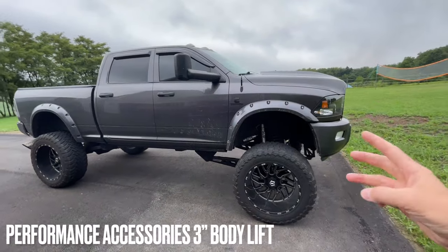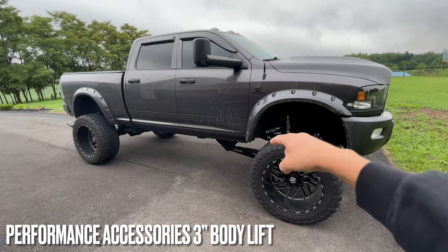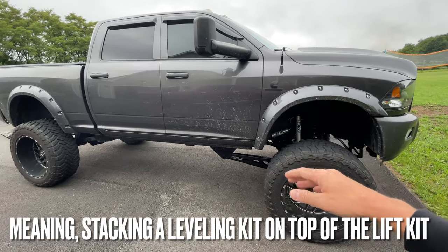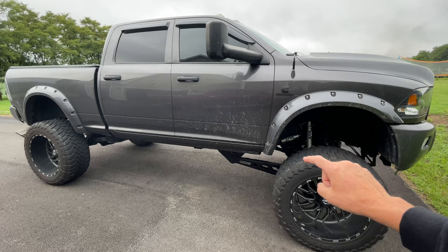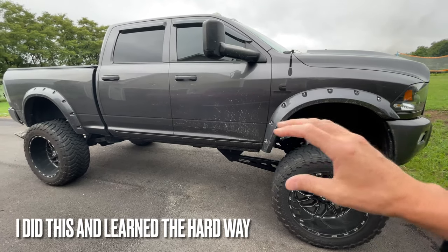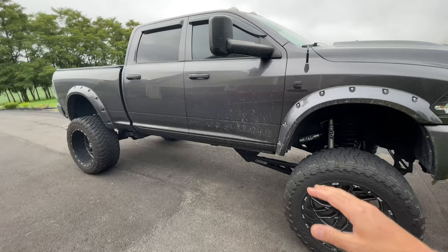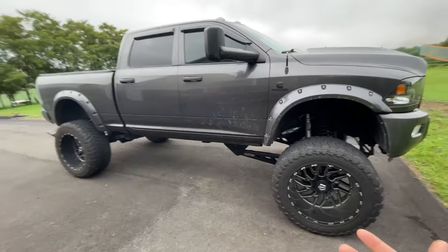I stacked a 3-inch Performance Accessories body lift on top of the suspension lift. I'm not a big fan of maxing out suspension lifts — when you extend a kit beyond what it's capable of, you mess up the geometry, which can make the ride horrible and wear out tires faster. That's why I stacked the body lift on top to get the height I wanted without over-stretching the suspension kit.